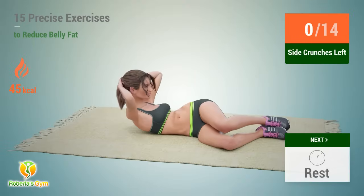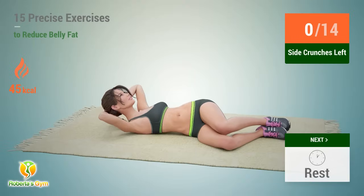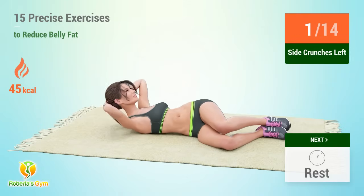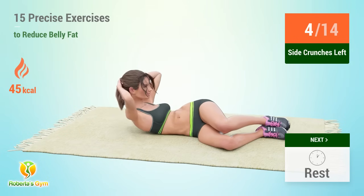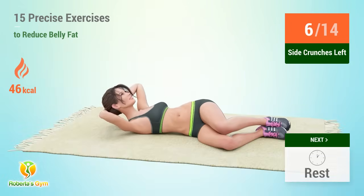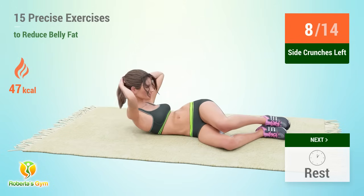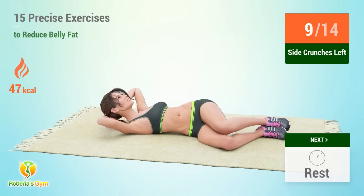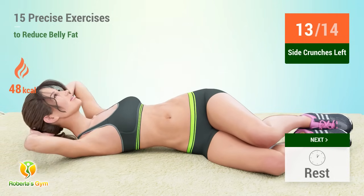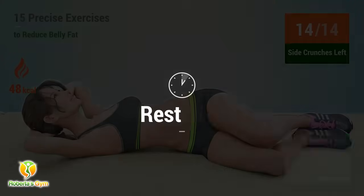Up next, side crunches. In 5, 4, 3, 2, 1, go. 1, 2, 3, 4, 5, 6, 7, 8, 9, 10, 11, 12, 13, 14. Rest time.